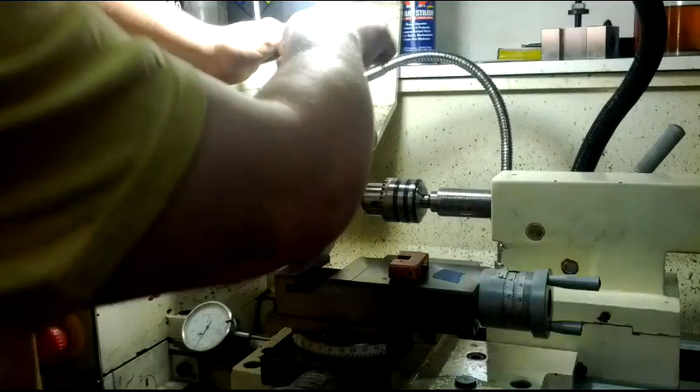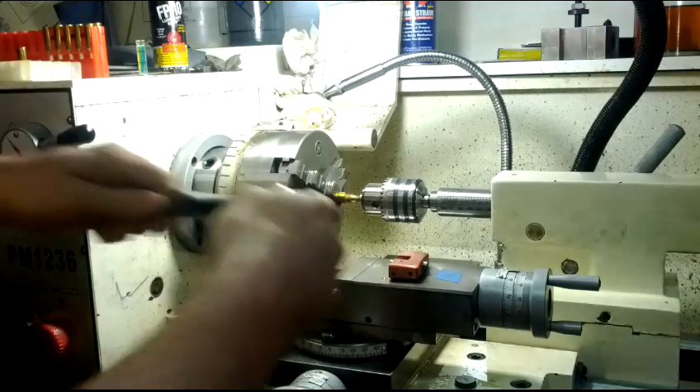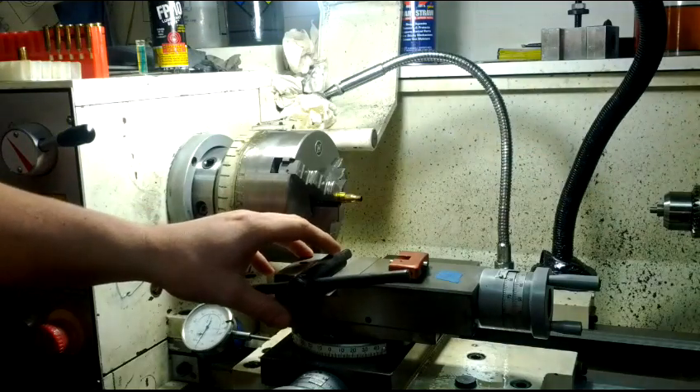And I tighten up my chuck — just snug, doesn't have to be very tight. Then back up my tail stock, get it out of the way, and then engage the machine.